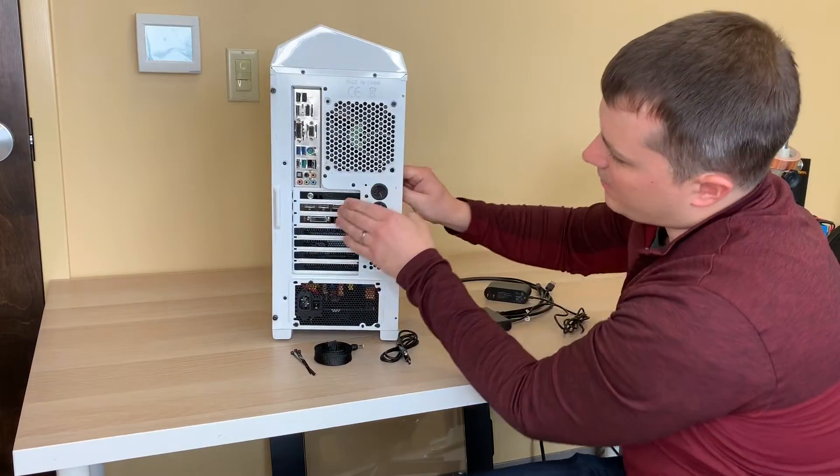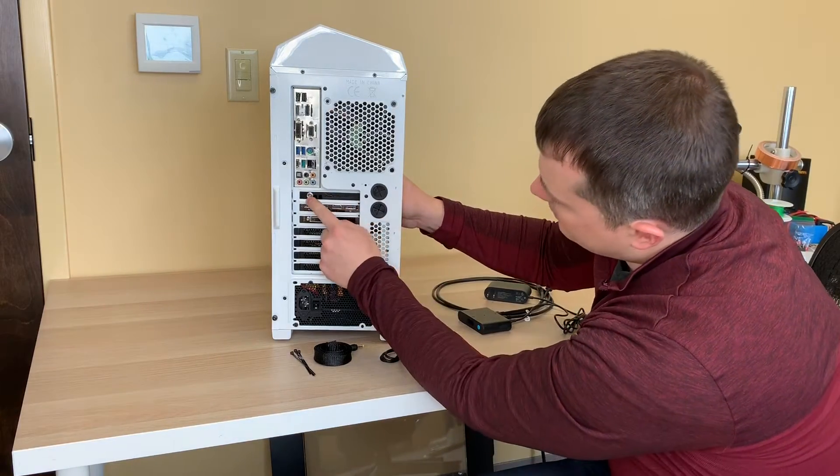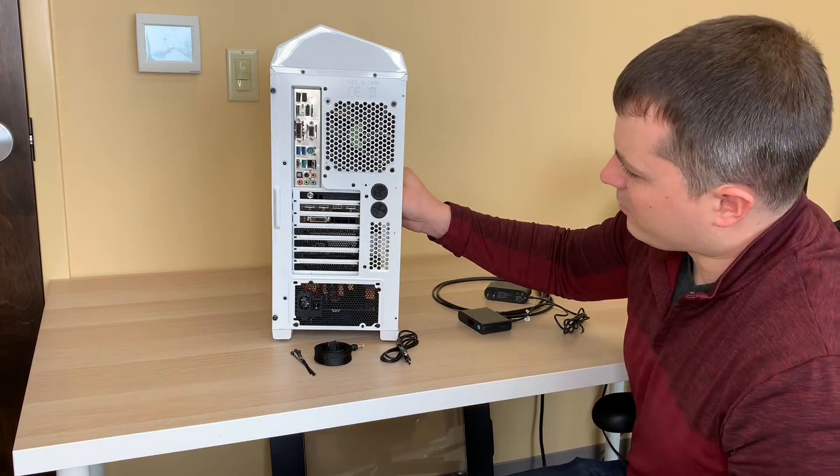Then plug the SATA connection into one of the PC power supply ports. Now you can see that we have a PCI bracket with the DC power jack coming off the back of our PC.